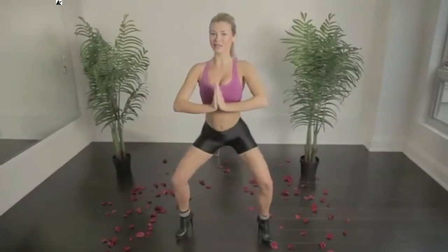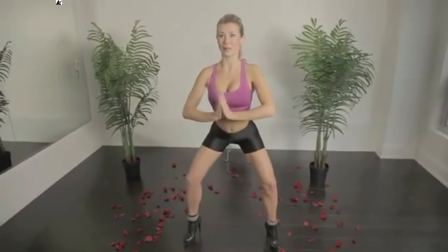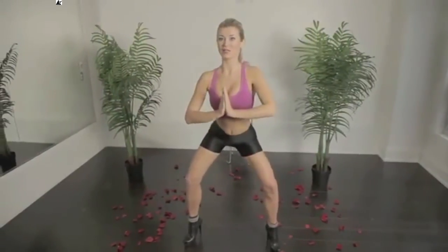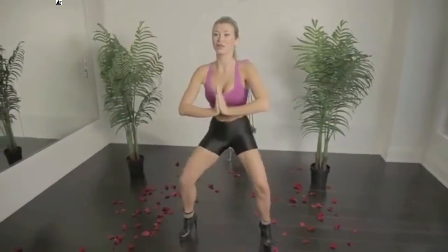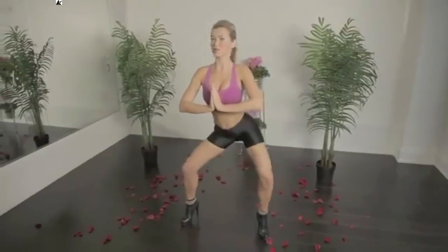Engage in your glutes and lower abs. Good. Now we're gonna tilt the pelvis to the back, engage the abs, and again: 4, 3, 2, and 1. Other side.